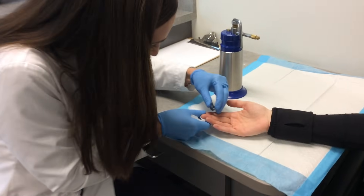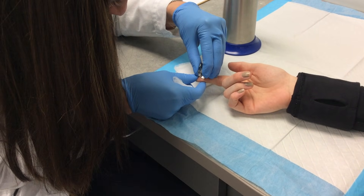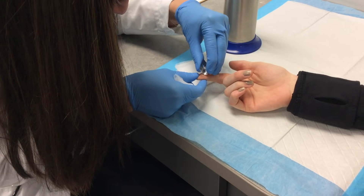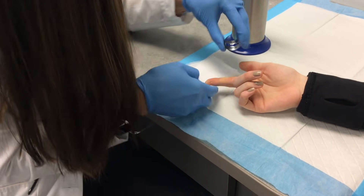So first we pare it down — just take off all that dead tissue. Excellent.